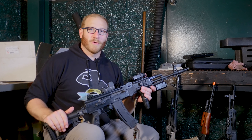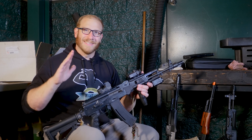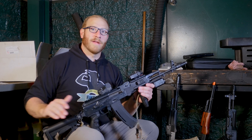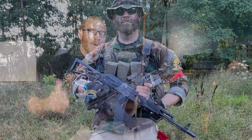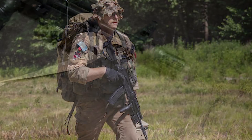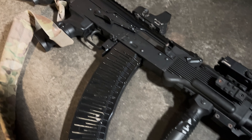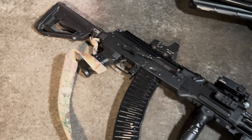Hello everybody, my name is Eric. Welcome to the YouTube channel Gun Gamers. Today I am finally taking a look, after many requests, at the E&L series of Airsoft AKs. A huge thank you to MOS Manufacture, who apparently were also sick of not seeing their AKs on our channel and decided to send us a whole batch to try out.